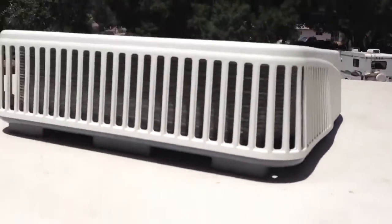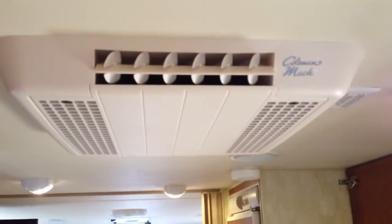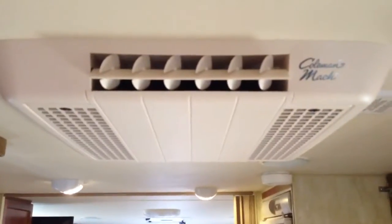The inside is fine. It's pretty quiet in here, but outside is super loud. I do have the thermal pane windows, and I think that helps from the sound coming in from the outside.